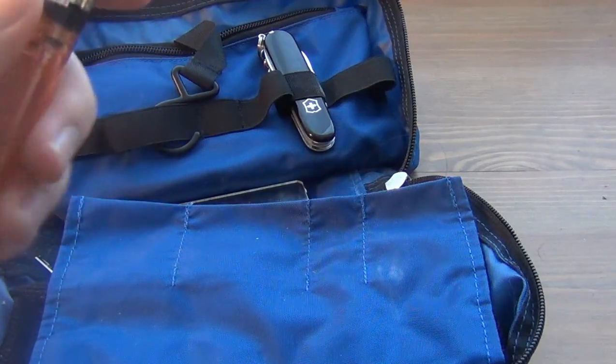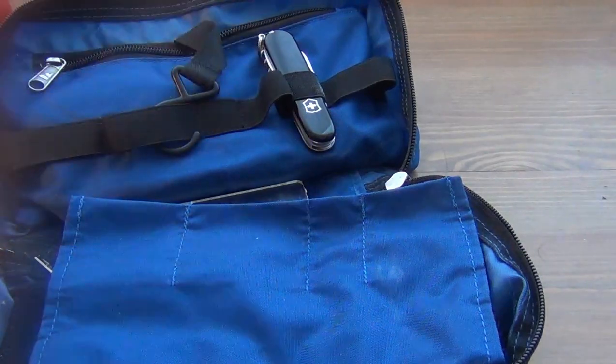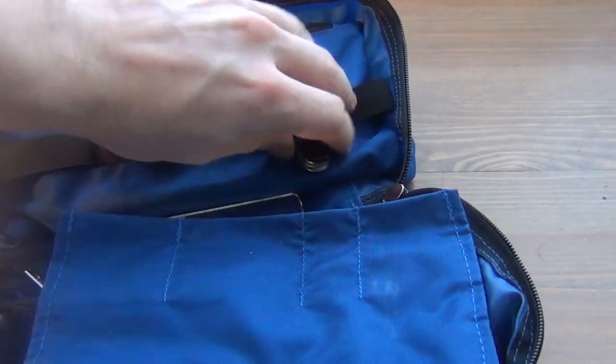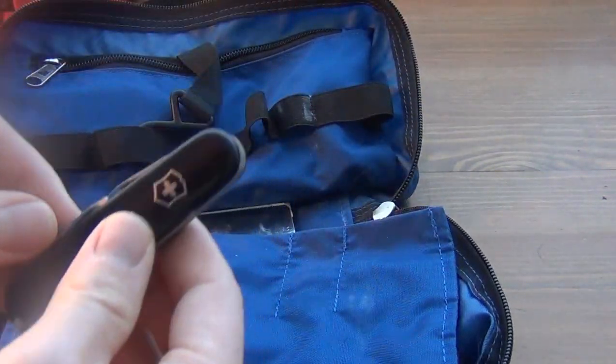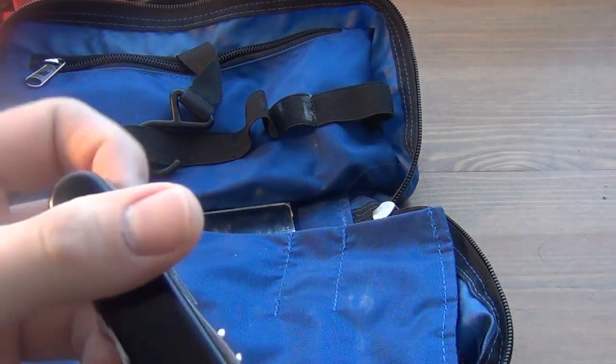I've got a lighter in here. I've got another lighter deeper within the system, but I've got the ability to make fire when I need to. I've got a Swiss Army knife here — this is the Spartan model. I actually bought this in Mexico City when I was there over Christmas time.